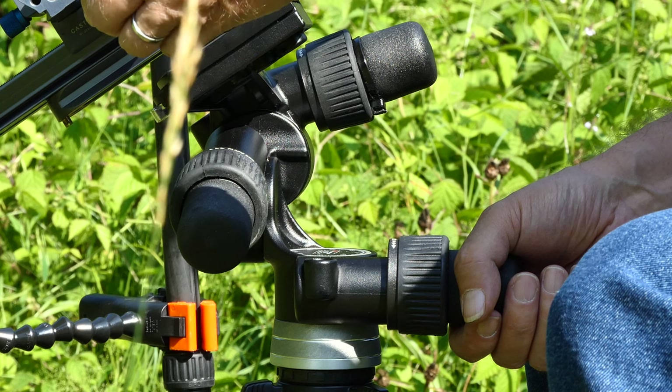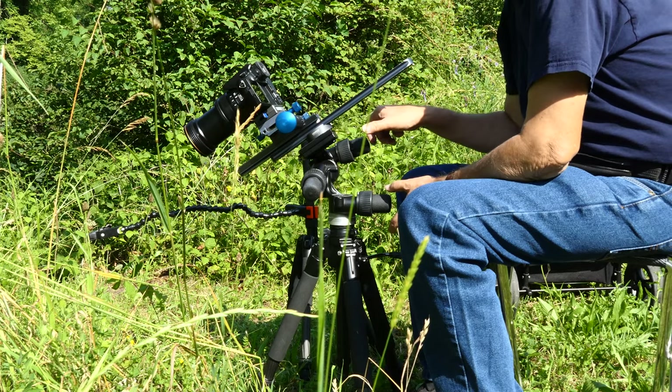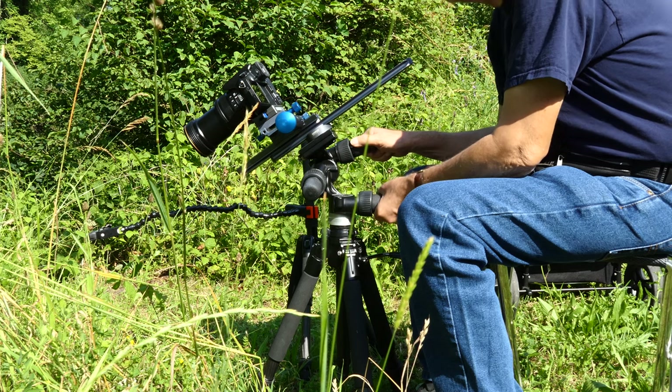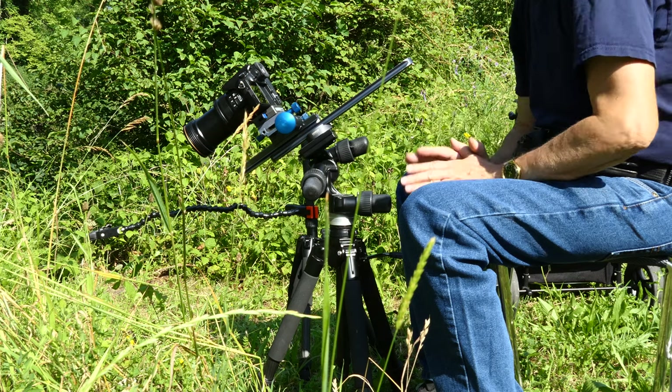The smaller knobs at the back can be used for fine adjustment. You have to grip them relatively firmly and it takes force to turn them. However, and this is also important, the video head can be moved very finely and smoothly. This is a big plus, especially in macro photography.